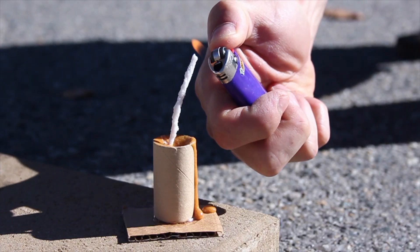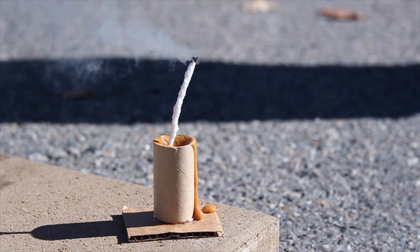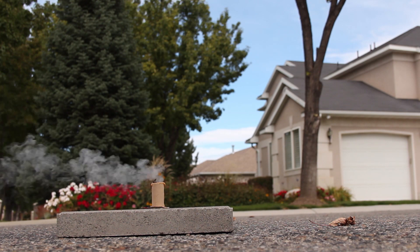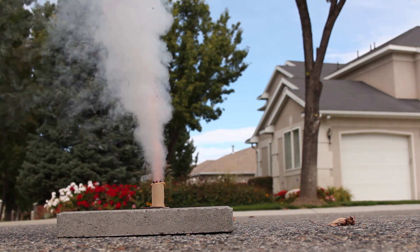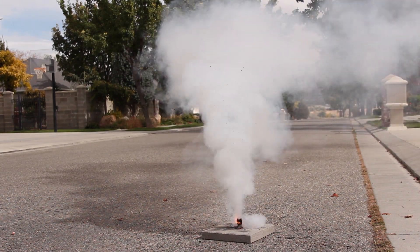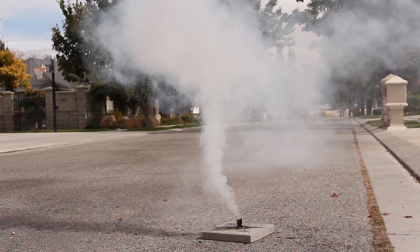This is a fairly slow burning fuse and will give me plenty of time to get away. When it's lit, I'll watch from a distance to see if our smoke fountain will work. It looks like it is working, and now here comes the smoke. For its size, it actually puts off quite a bit of smoke, burning for around 15 seconds until all the fuel is used up.